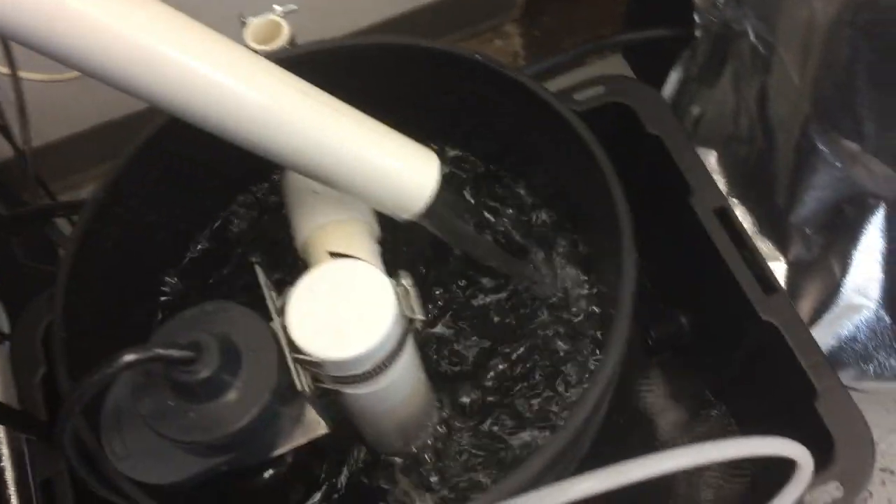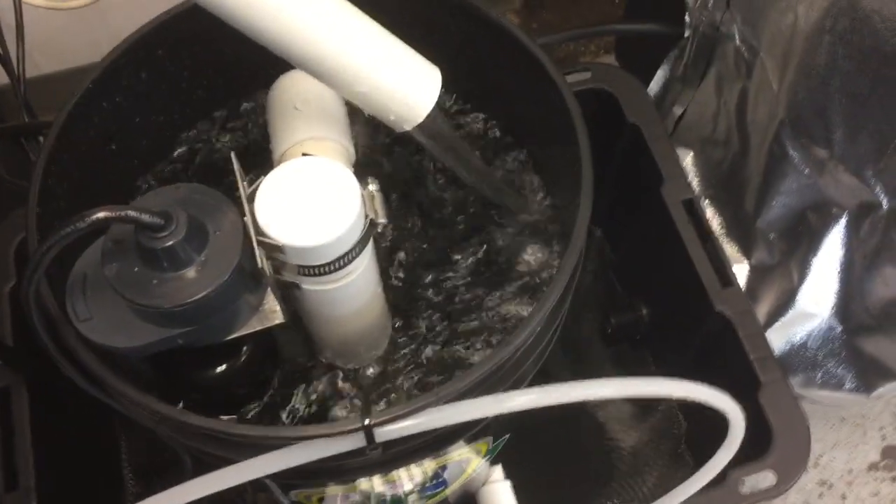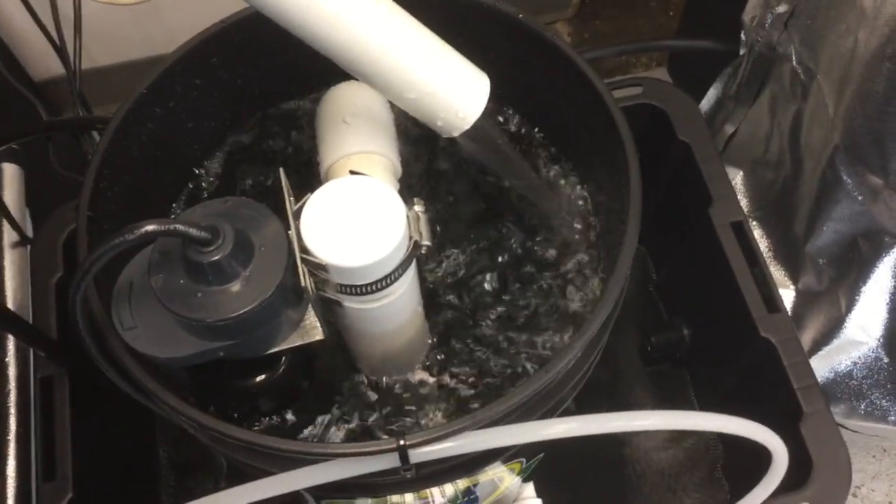I can turn this on and demonstrate how this works. We've got it running. I got the valve shut off now so there's no water dispensing out of here. We'll turn that on, get water flowing, fill this up and show you how the overflow protection works.